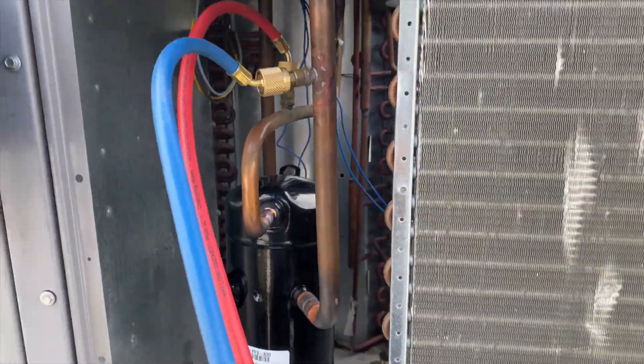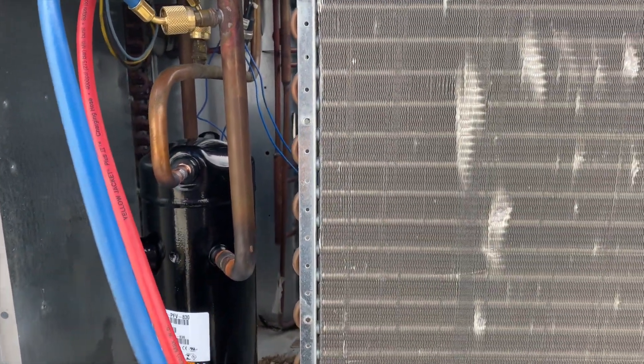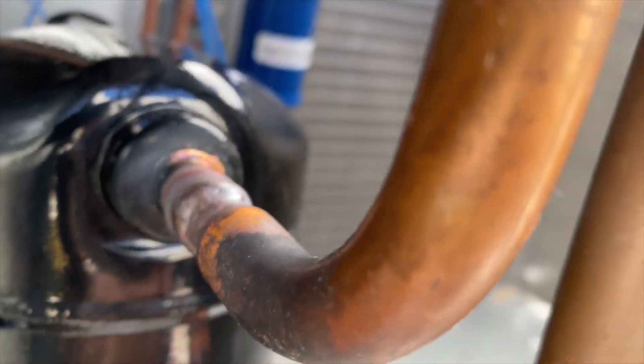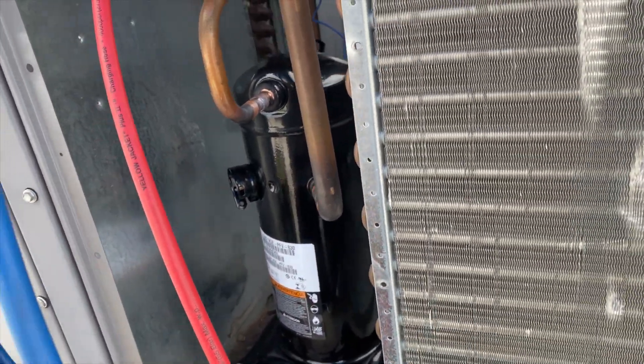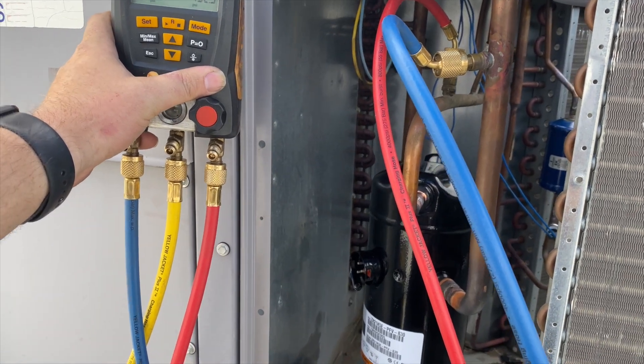Everything is done and we're pumping it up with nitrogen to make sure there are no leaks. We know it had factory charge in it so most likely no leaks — any leaks at this point would be my fault. The brazes aren't pretty but they don't leak. We're going to pump this up to about 230 PSI and let it hold for a bit.